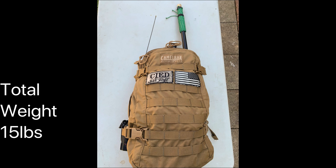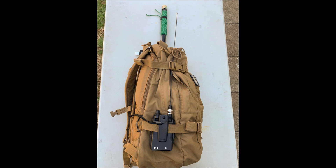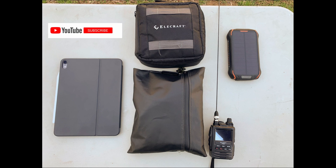First up, you can see the Camelback backpack that he keeps everything in. He's got most of his gear on the inside, but he does keep a mast on the outside of one side of the bag, and his HT on the outside of the other side. Inside the bag is more bags — you can see what looks like an iPad on the left-hand side, a battery bank that he uses to power his Raspberry Pi, his Yaesu FT3D, and a couple of other bags.